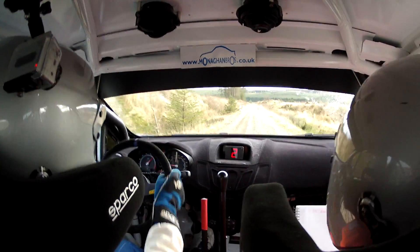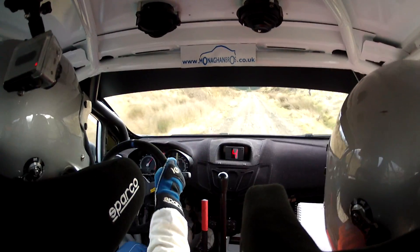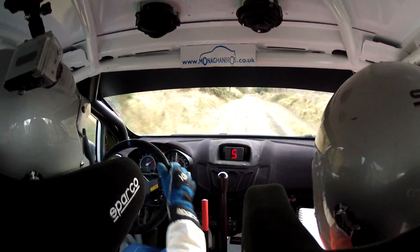170 down, max 6 right over crest. 200 down. At the bottom, 3 right opens, in slippy. Repeat: 3 right opens, in and slippy.